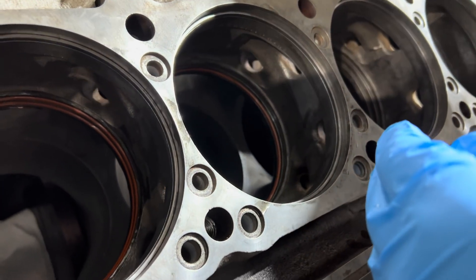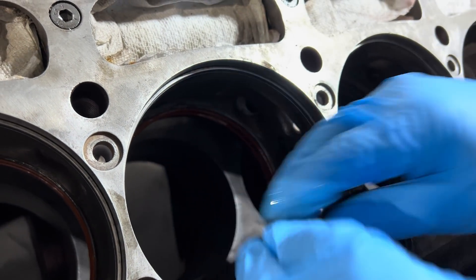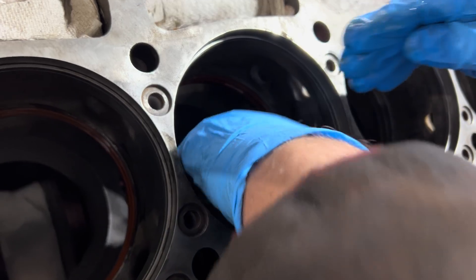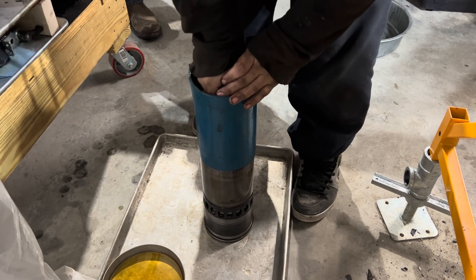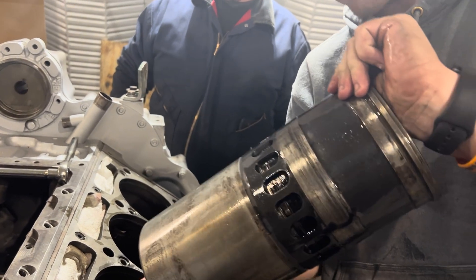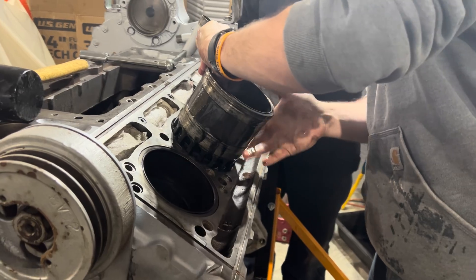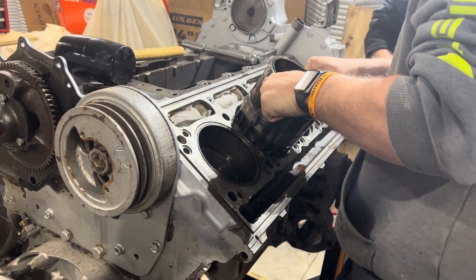They're going pretty easy, right? Yeah, very easy. Careful of the O-rings and my hands. I've got the rod. I have to just jiggle it a little bit.